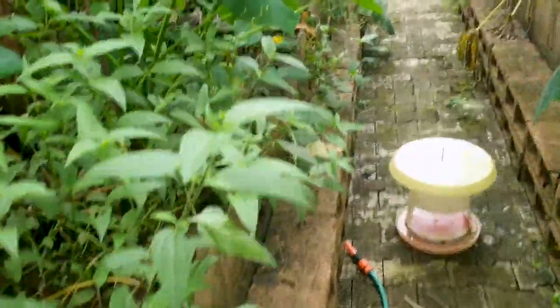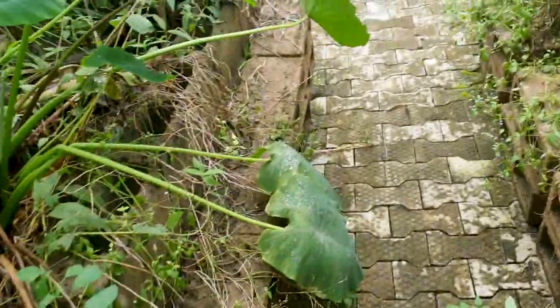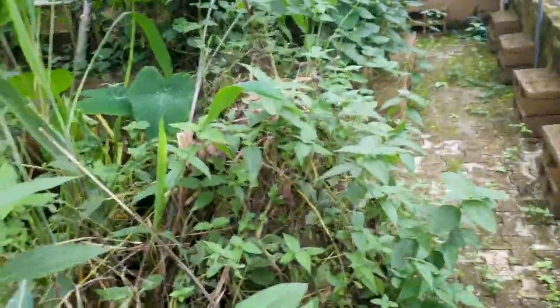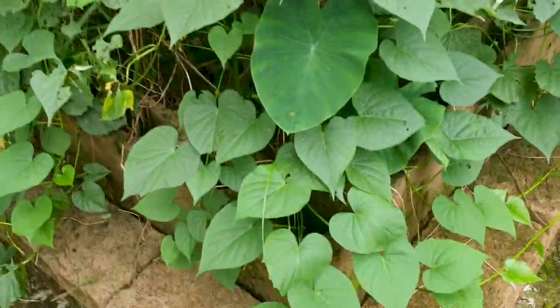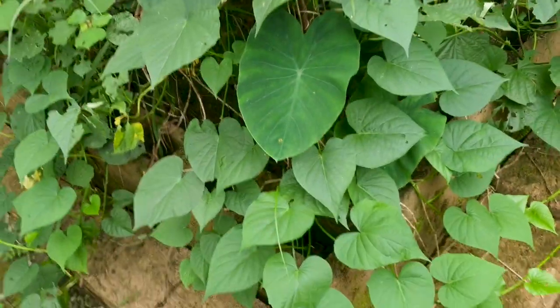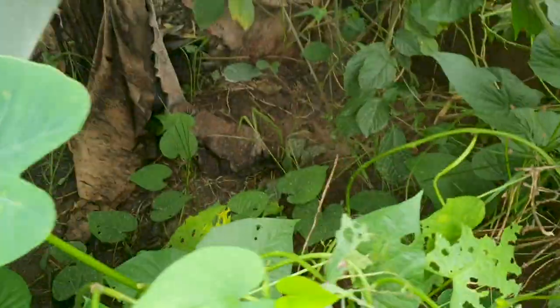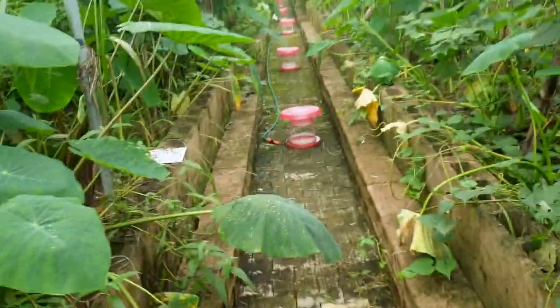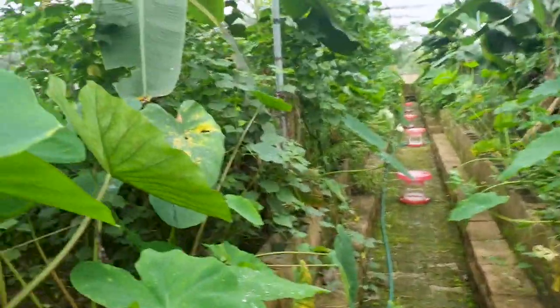You can also plant beans inside your greenhouse if you want. Here once again we have sweet potato covering all over the place — you can see how shaded this area is. It's quite nice.